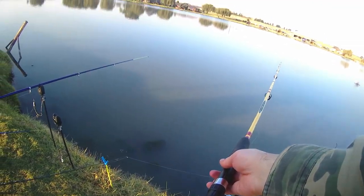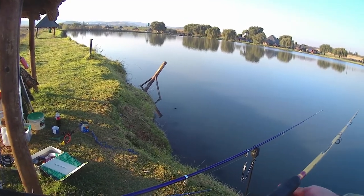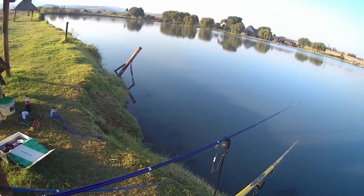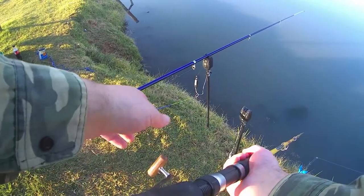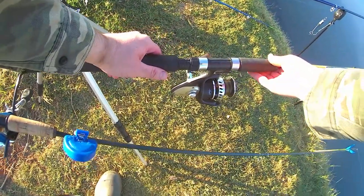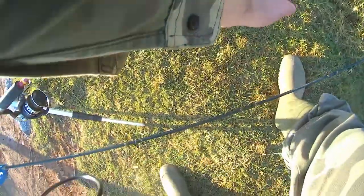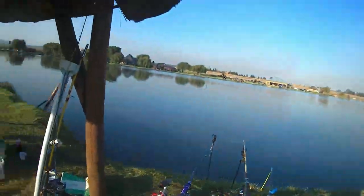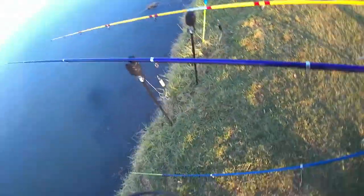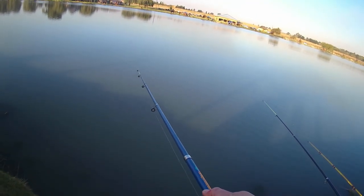We decided to try using some foam on the hooks as bait, as we wanted to see if fake bait has any bearing on whether you get bites or not. One benefit of fake bait on a hair rig is that you don't have to change it out as often and it can't go anywhere, so there's always something on the hook. We also wanted to see if putting the bait a little bit higher — essentially going for a critically balanced presentation, in a trial and error fashion — gives us a better hookup ratio.